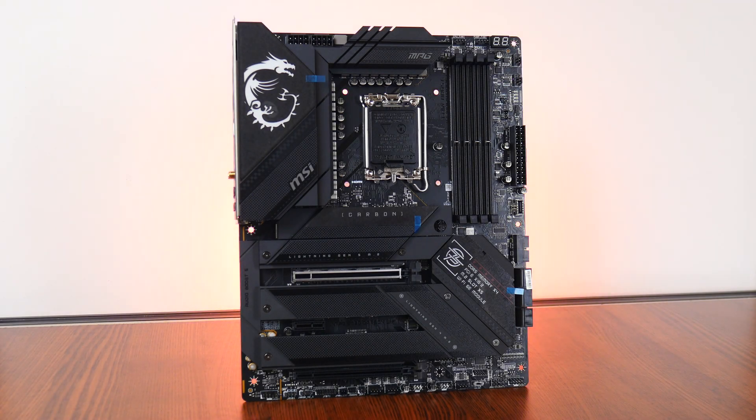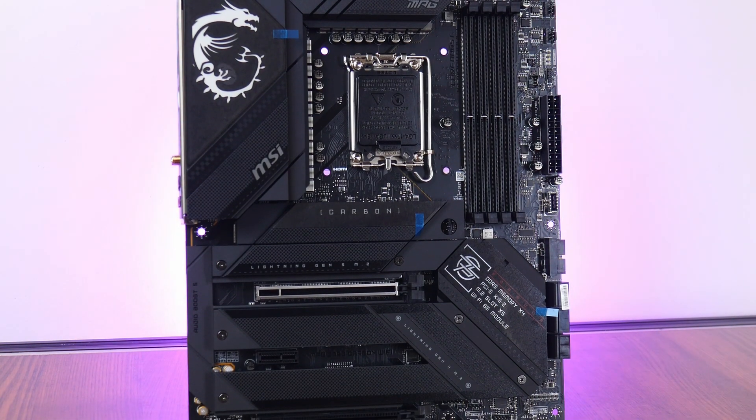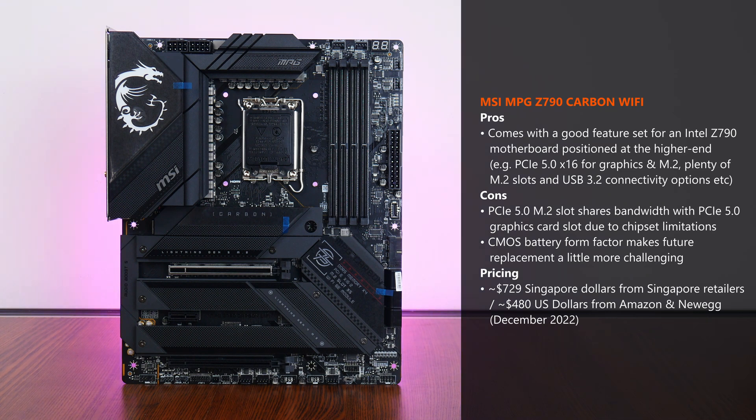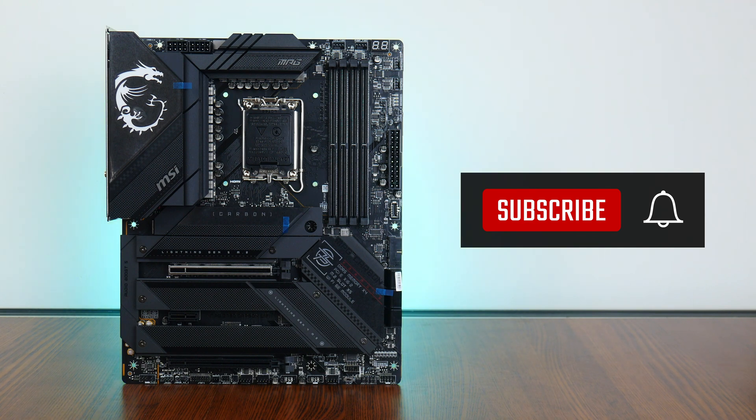In conclusion, the MSI MPG Z790 Carbon Wi-Fi is a premium Intel Z790 motherboard targeted at higher-end DIY PC builds. Sporting a beefy VRM setup, PCIe 5.0 connectivity for both the graphics card and an M.2 slot, plenty of M.2 slots, and extensive USB 3.2 connectivity options, processors such as the 13700K or 13900K will be well at home with this board. That said, downsides worth mentioning include the PCIe 5.0 M.2 slot sharing bandwidth with the PCIe 5.0 x16 graphics card slot, and the non-standard 2-pin CMOS battery format. Thanks for watching — hit the like button and subscribe if you've enjoyed this video.